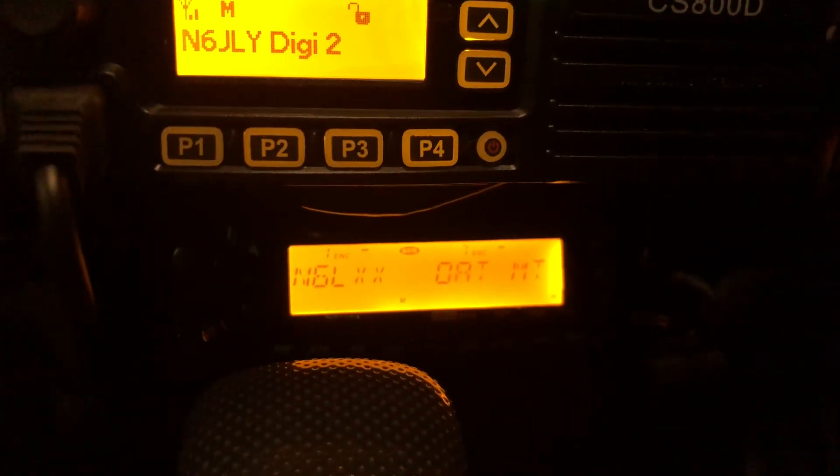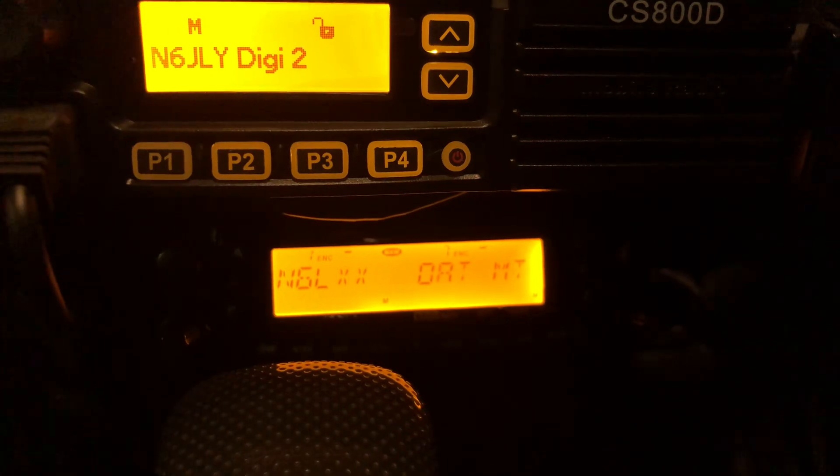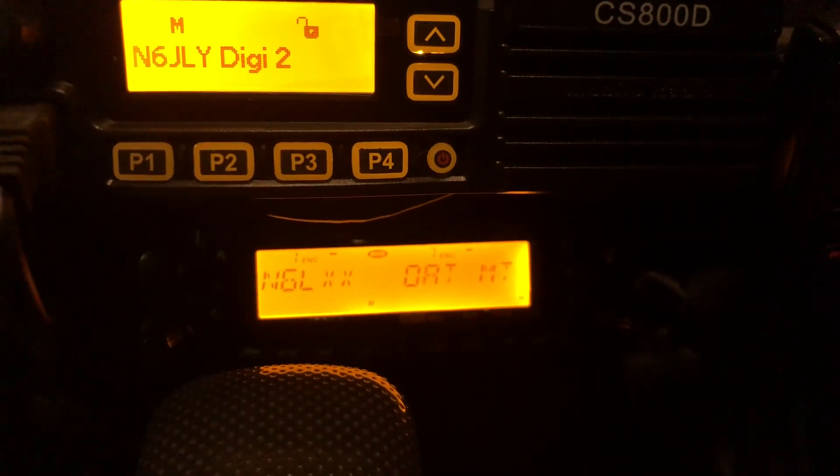And underneath the CS800D is the Yaesu FT-9100 quad band radio — UHF, VHF, 6 meter, and 10 meter. So it's kind of chaotic, but I wanted it all in the dashboard.